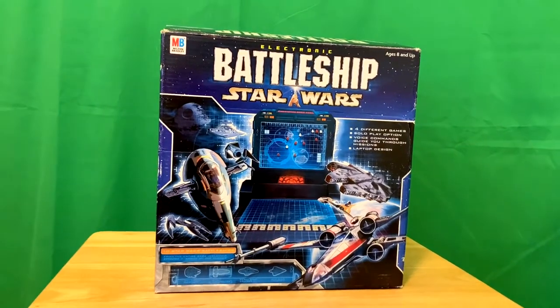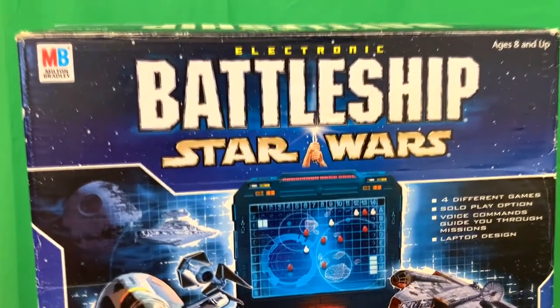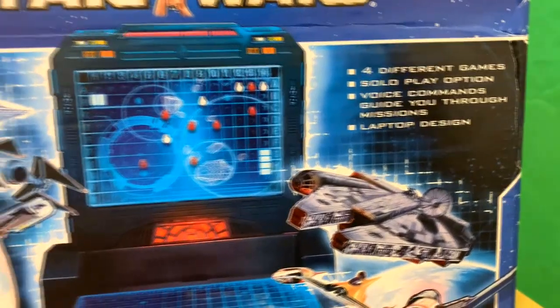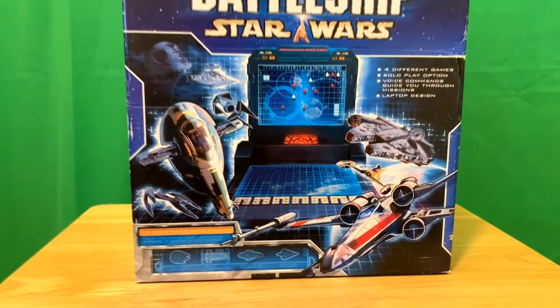Milton Bradley's Battleship has gone Star Wars themed and it's an electronic Star Wars game. Very cool. You'll notice there's four different games. There is a solo play option and a voice command that guides you through the missions.